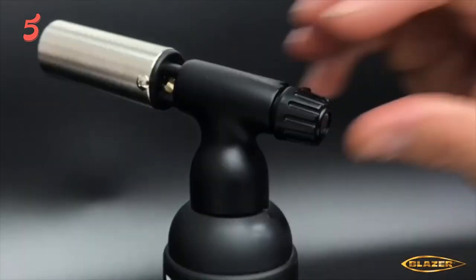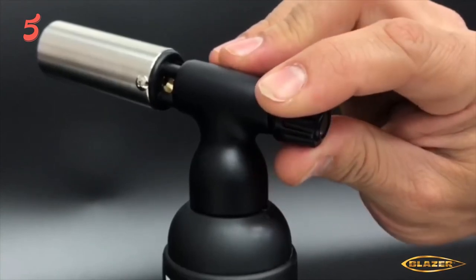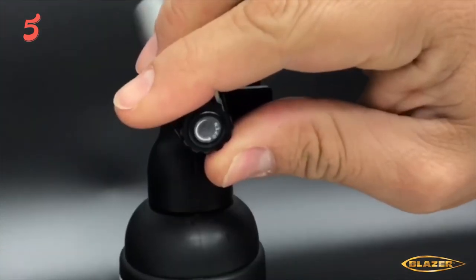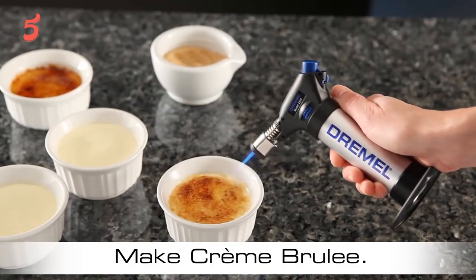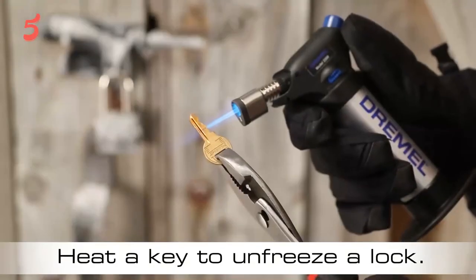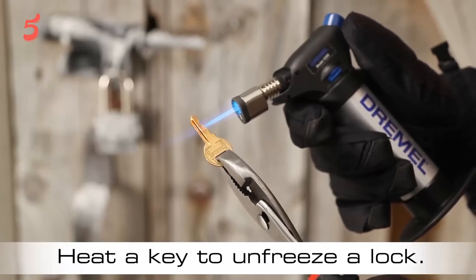Thanks for being with us throughout this video. We hope that you have already made up your mind for the right best butane torch. Do comment if you have any query and don't forget to share it with a friend. See you guys in the next video.